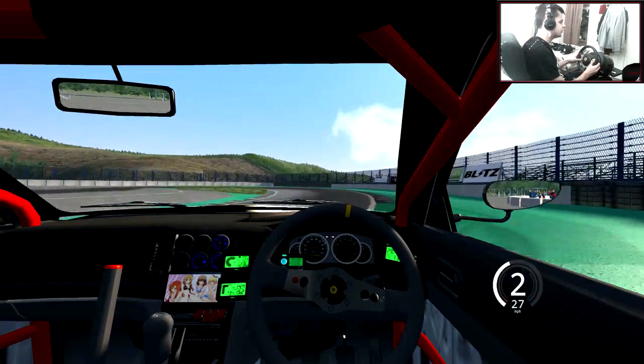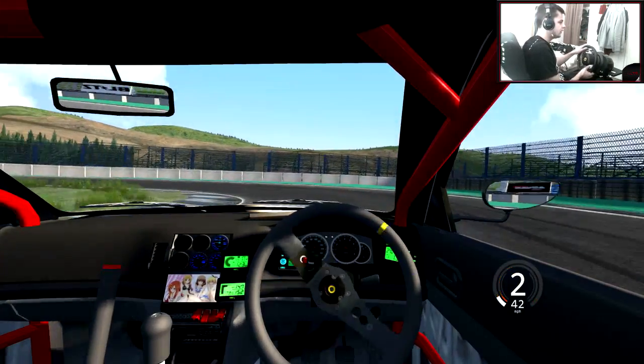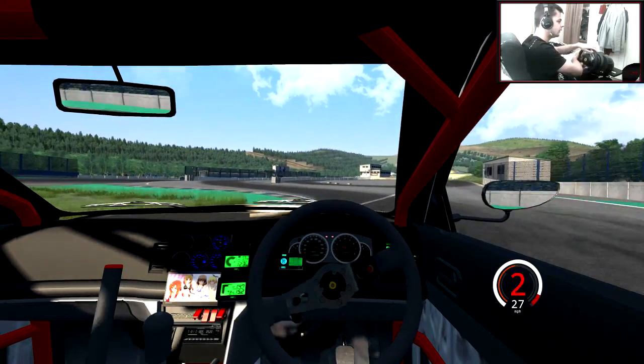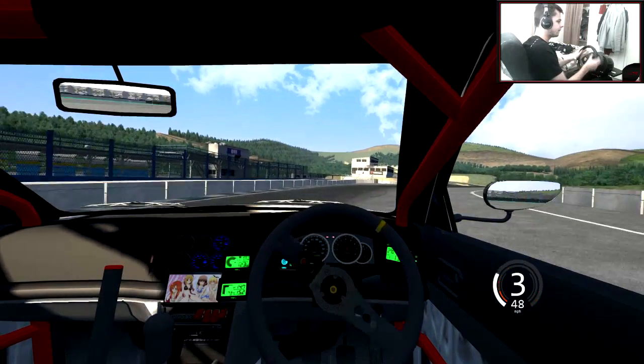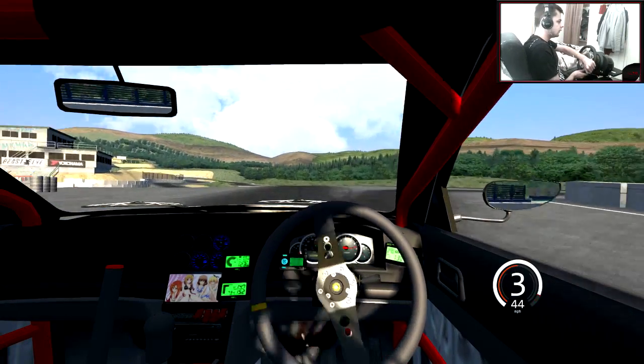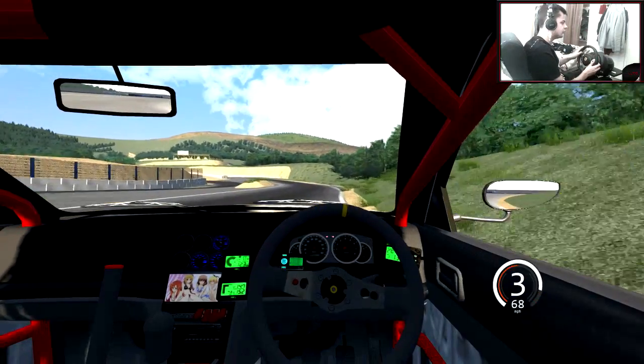I don't even know why I came on to this track to be honest, because obviously it's a new car and we're on quite a hard track right now. So let's try and get this going on this track. I don't know how this is going to go, but let's try it. Why not?